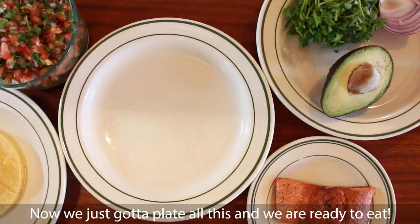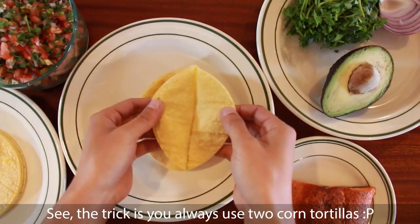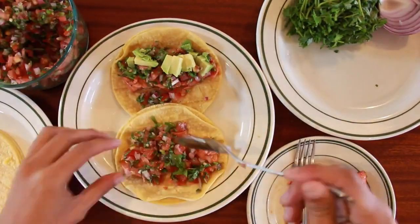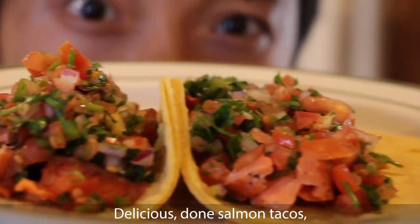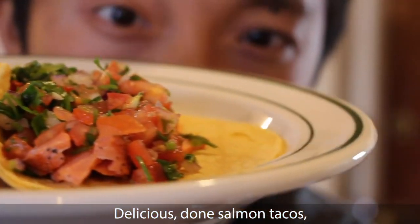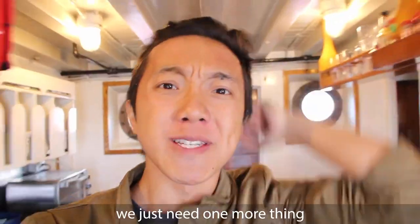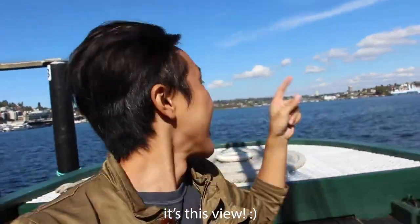Now we just plate all this and we are ready to eat. The trick is you always use two corn tortillas. And there we go — delicious, done salmon tacos! All we're missing now is a glass of afternoon sangria, and one more thing before we're ready to eat: this view.